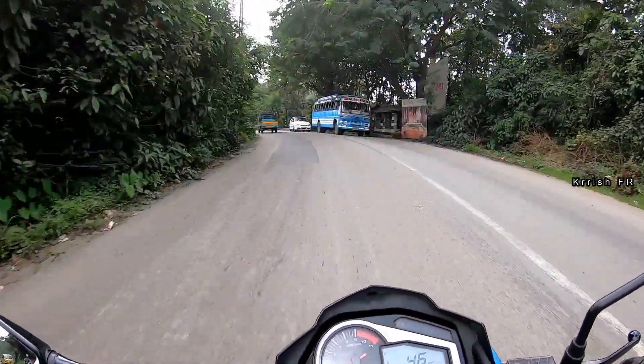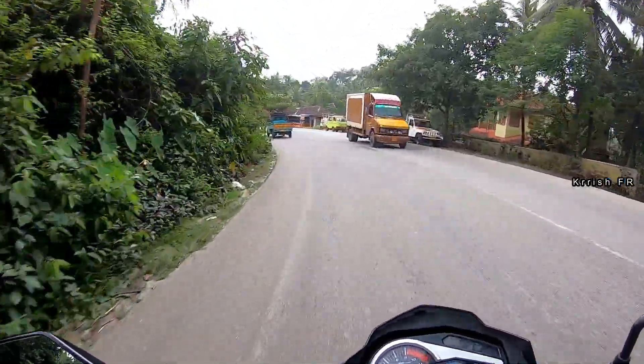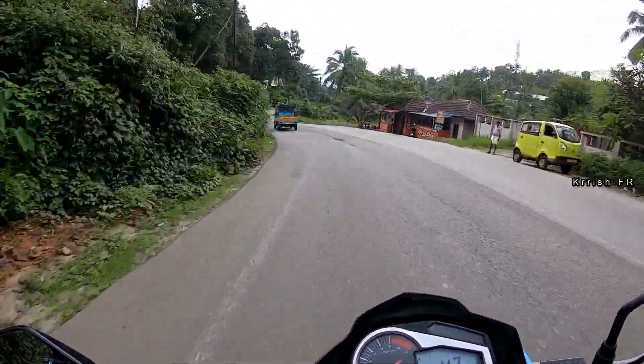At night, the headlight is not that great because the halogen bulbs are powered with AC power supply, so it will give you good illumination only if you push the throttle. The bike is very lightweight at only 148 kilograms and the fuel tank capacity is 12.5 litres.